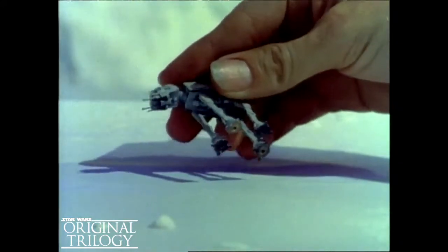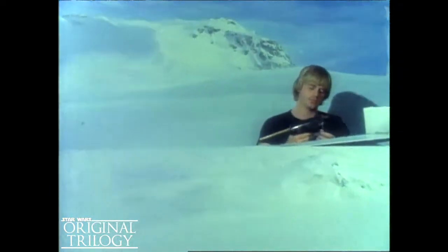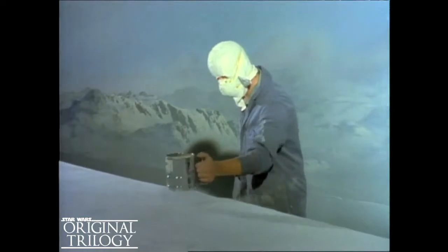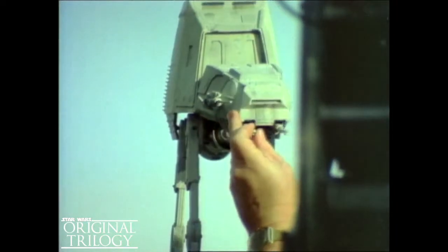They're actually models which can be carried in the palm of your hand. They were filmed against background paintings and snowscapes months later. The models came in several sizes to match the scale of different live-action shots. The artificial snow is made out of baking soda and microscopic glass bubbles. It took nine months to design and build these models.